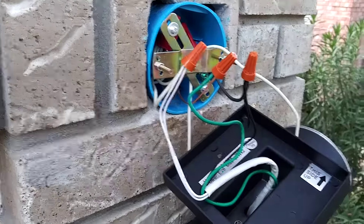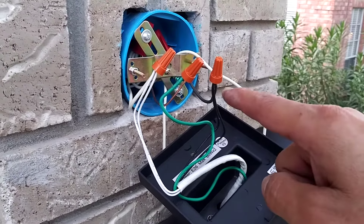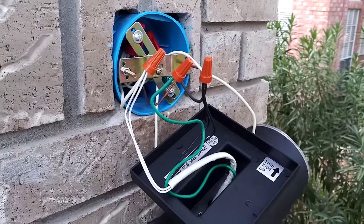Test it out — the other light wiring's good here. Let's see what it looks like.